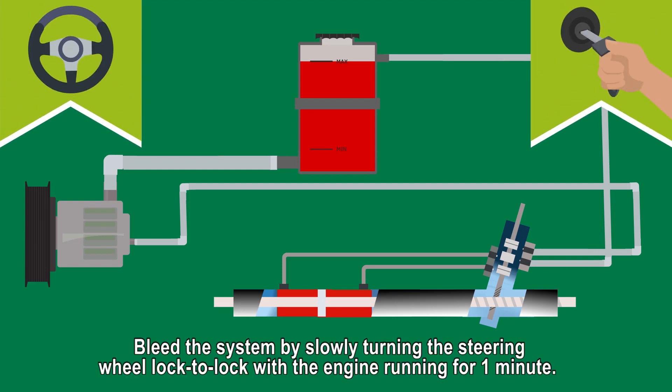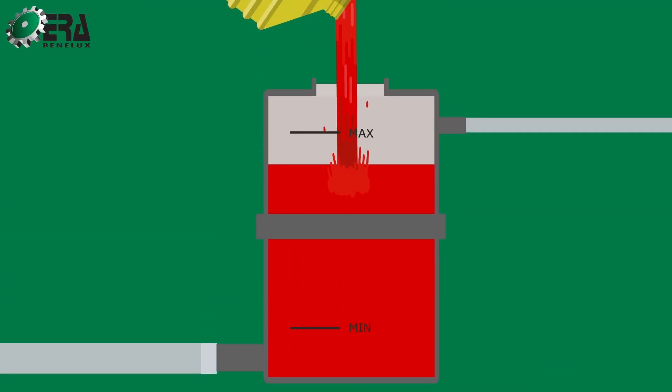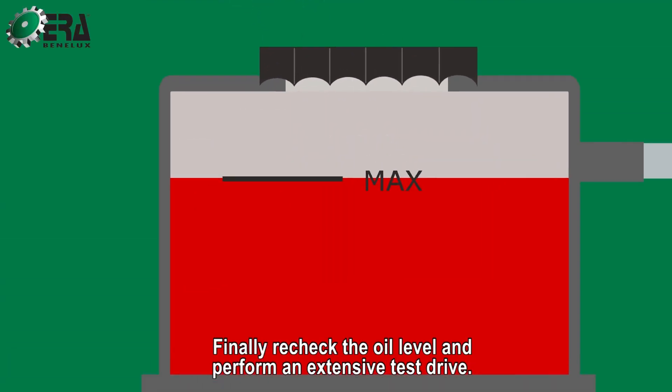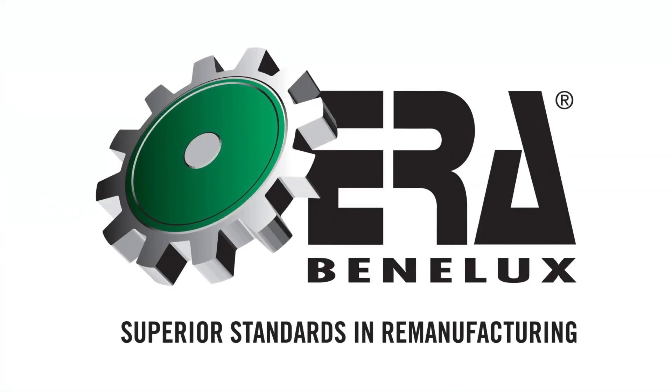Bleed the system by slowly turning the steering wheel lock to lock with the engine running for one minute. Step 5. Reconnect the oil level and perform an extensive test drive. ERA Benelux — superior standards in remanufacturing.